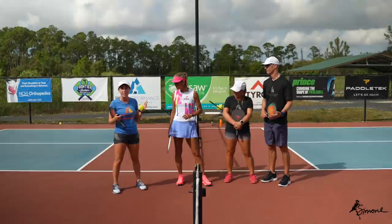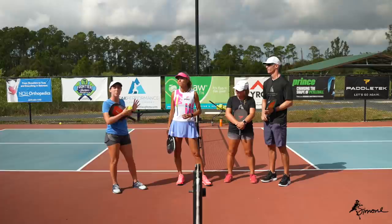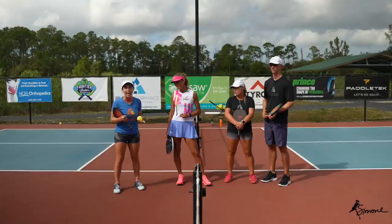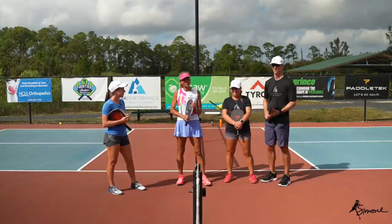And for Becky's game, they played regular points but had to make sure the third shot was a drop — no driving or lobbing. The reason is that we can drill third shot drops all day long, but until we can implement it under pressure in point play it doesn't really matter. We can drill it and get it 100% of the time, but if we go out and do rec play just driving and lobbing, we're not getting any actual practice. I hope you enjoyed these games and can use them at home with your friends and small group.